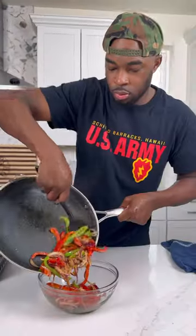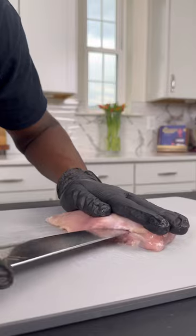So first, I chopped up some green and red bell peppers with some purple onion. Got that into a skillet, sauteed that with some fajita seasoning and garlic. Set that aside to cool off and I got some chicken breasts.